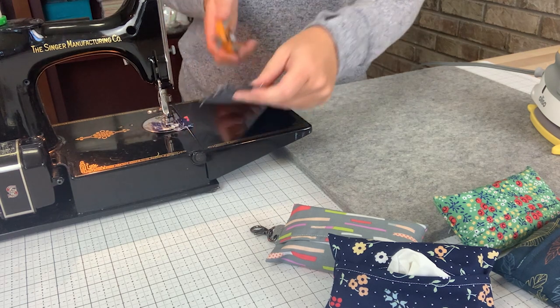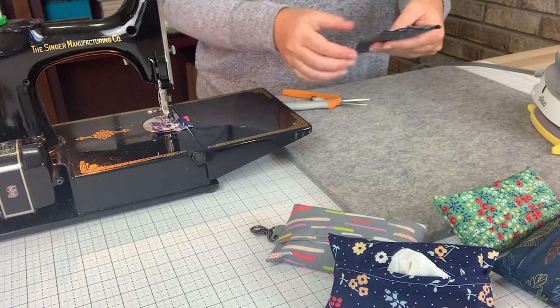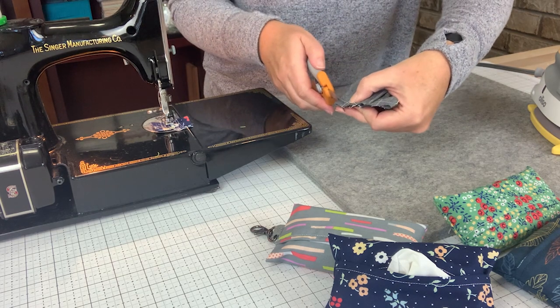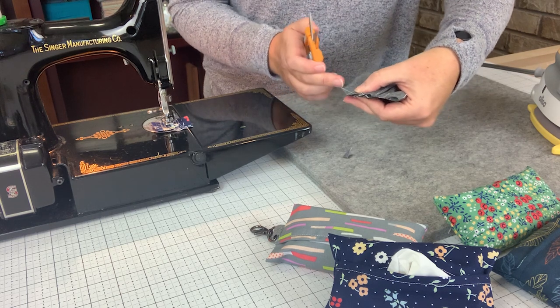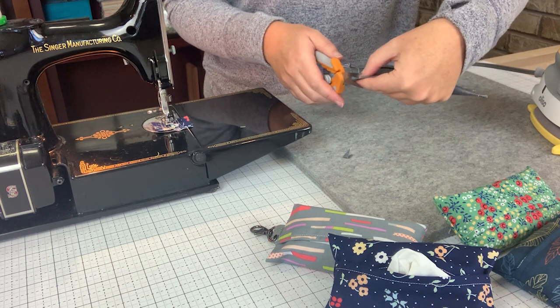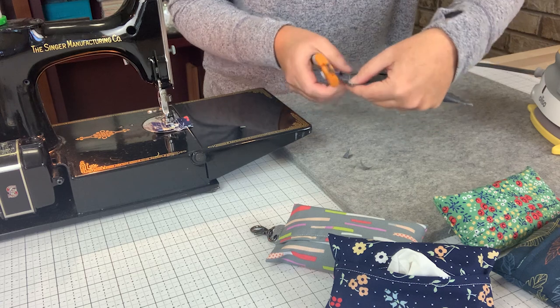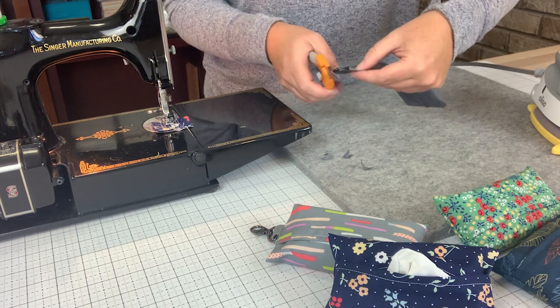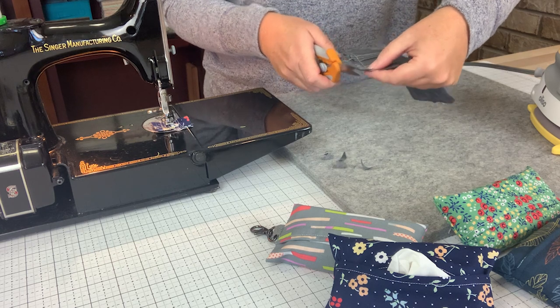Now that we have both ends sewn up, you will take your scissors and clip the edges — the corners here — making sure to not cut beyond the sewn line. You'll just trim those corners so that once we turn this right side out, it'll make nice fresh points.